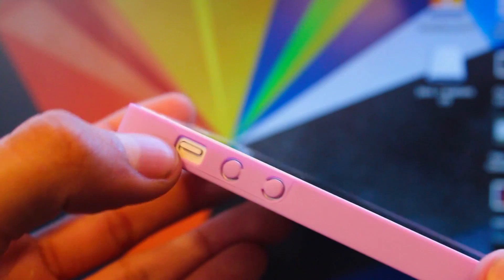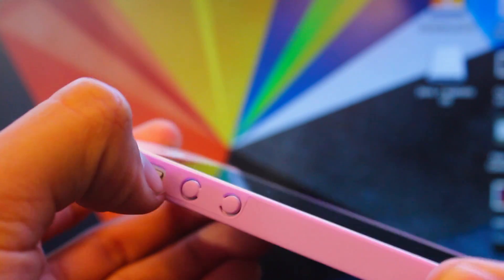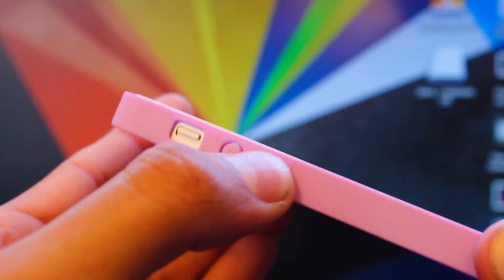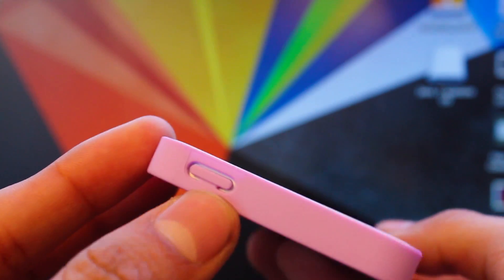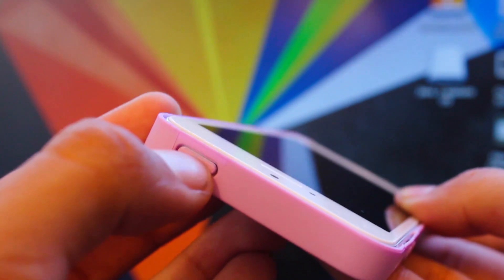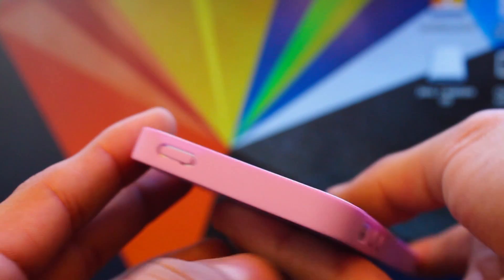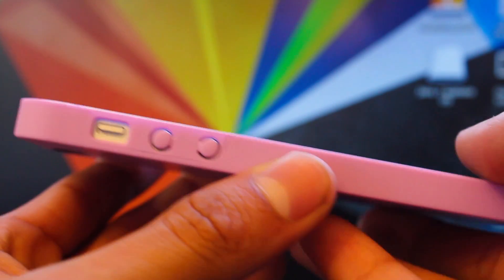Overall I highly recommend you guys go check out this case — it's a very awesome case. The volume rockers and the mute switch are actually really good. The mute switch is a little too exact for me but other than that this case is awesome. I love the buttons, I love the design, I love the matte finish. So if you guys want a simple but stylish case, this is the case for you.